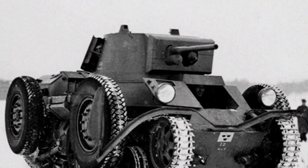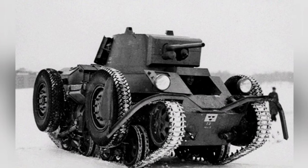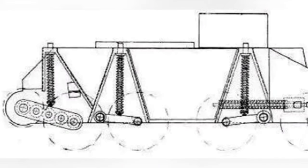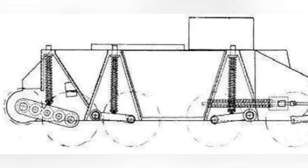Before World War II, the dual-use tank with wheels and tracks was once considered an important branch of tank development. However, switching between the two modes was a big hassle, and most of them used a hydraulic lifting rubber wheel method, but the BT series used a new mode.